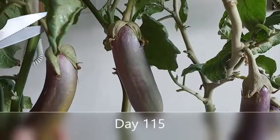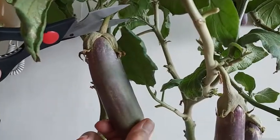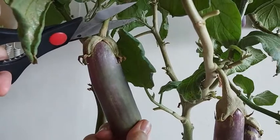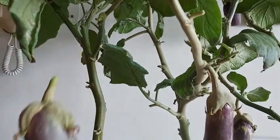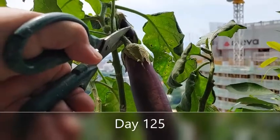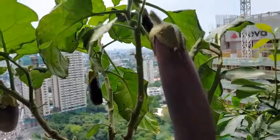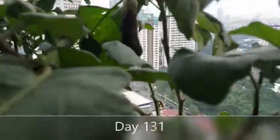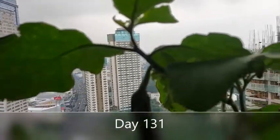On day 115, I harvested my first batch of eggplants. You know when it's time to harvest when the fruits look shiny. On day 125, I harvested my second batch of eggplants. This is day 131 and the third batch of eggplants are looking nice and healthy.